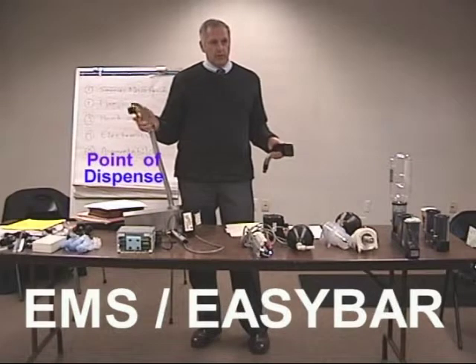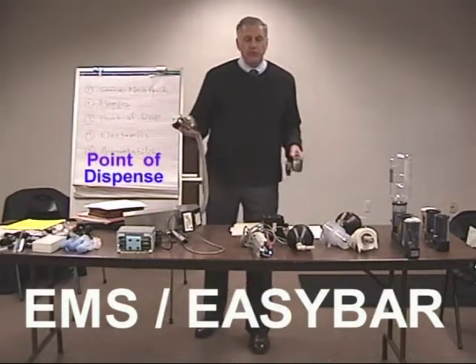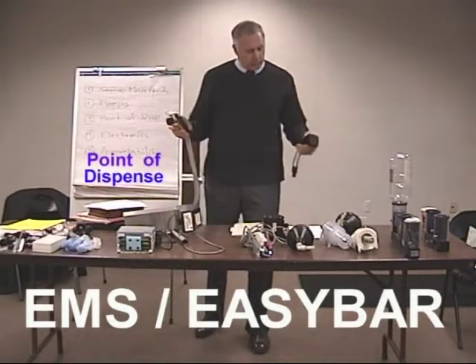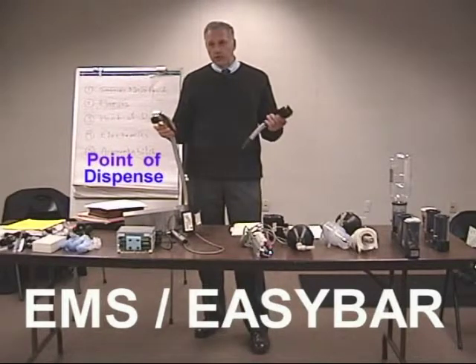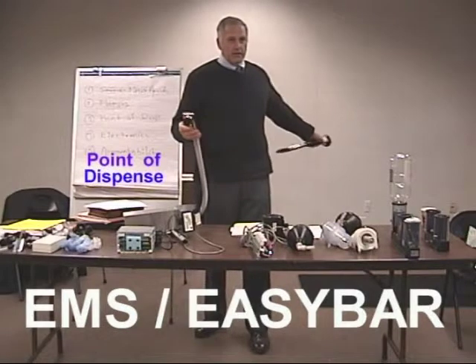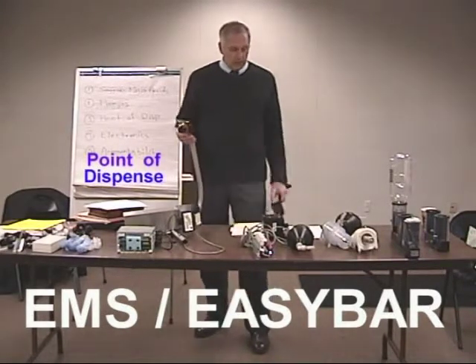We redesigned and went to the tactile because there's a slight delay on any liquor gun, and especially the Berg gun. The bartender's pushing and pushing, and pretty soon it's not because he didn't hit the switch — it's because it takes all that time for the response to go back to the liquor room, and then finally he gets flow out of the system.